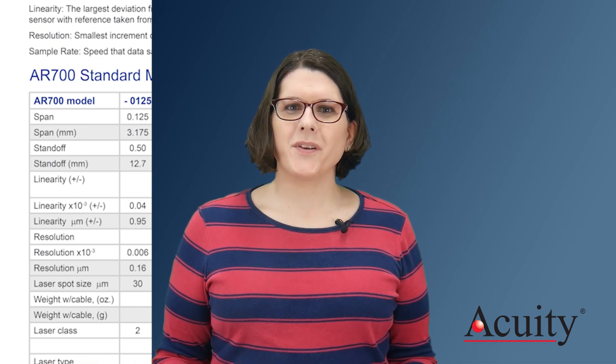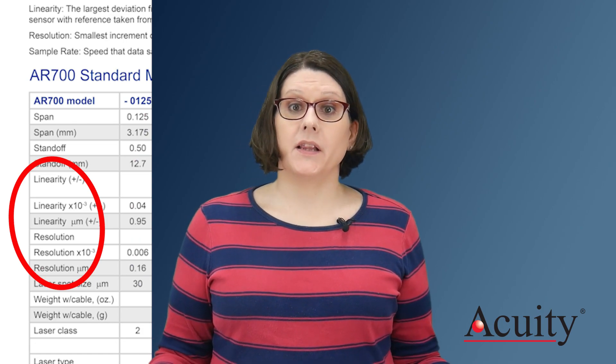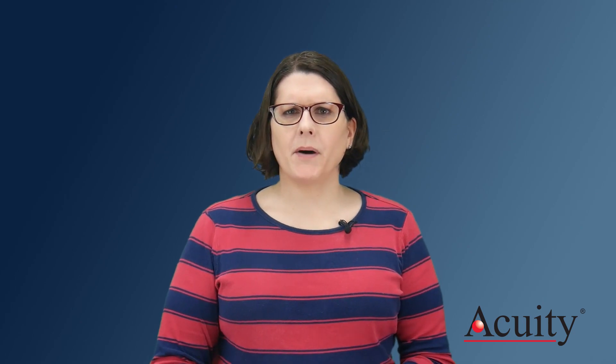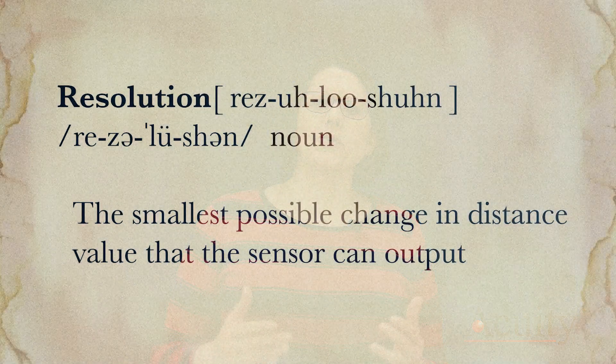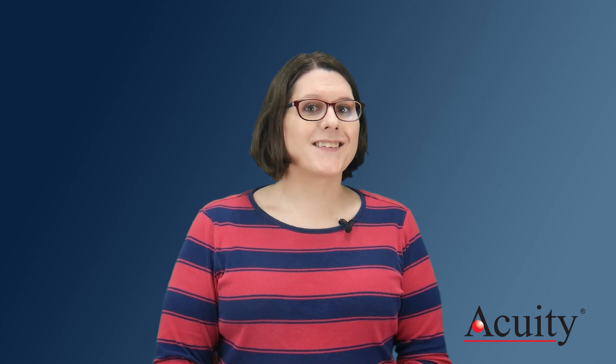If you look at the data sheet for the AR700, there is no accuracy spec — just linearity and resolution. Let me tell you a dirty little secret about laser sensor data sheets: resolution isn't very useful. It's just there because it looks better. Resolution is simply the smallest possible change in distance value that the sensor can output. It doesn't say anything about accuracy.